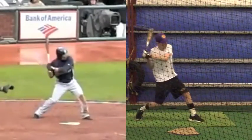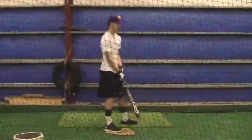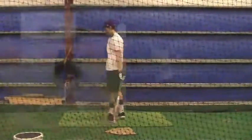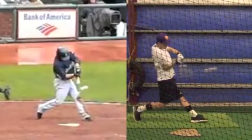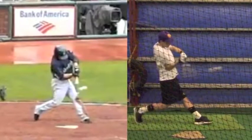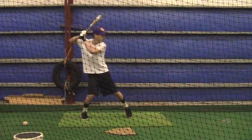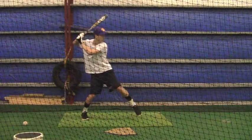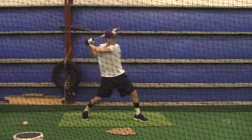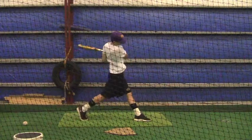Now I want you to watch this guy — even though he does not get good extension, he has his head down. I'm going to show you here: his head is right down the barrel, and I want you to be looking right down that barrel just like he is, right where he's making contact with the baseball. It's really important that you work on that even if you are taking a pitch.